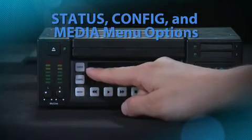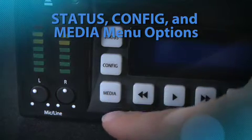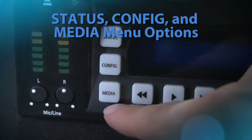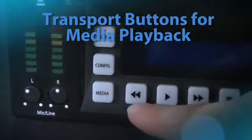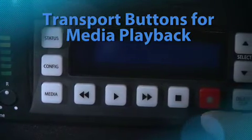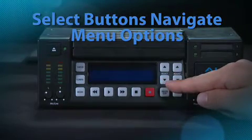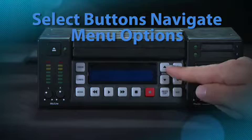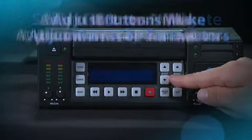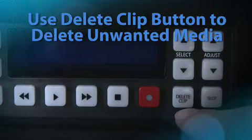The next items are the buttons. The status, config, and media buttons are all the different menu options you'll use to configure KeyPro. The rewind button for transport controls, the play button, fast forward, stop or pause, and record. To adjust the menu parameters, the select up and down buttons navigate you through the various menu options, and adjust actually makes adjustments in each of those parameters. The delete clip button is a simple and quick button for deleting a clip you've recorded that you don't find useful.